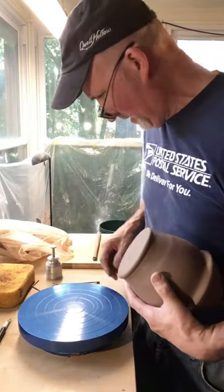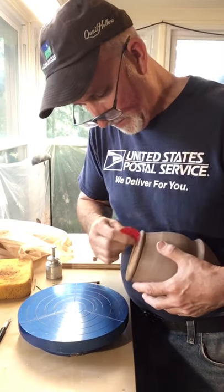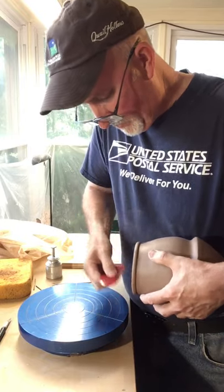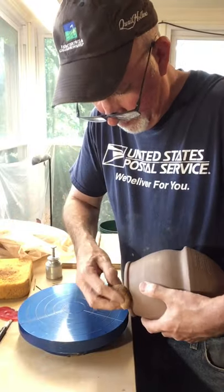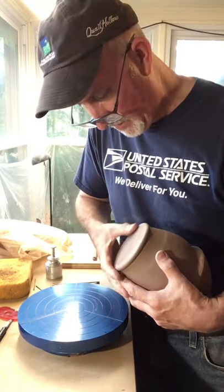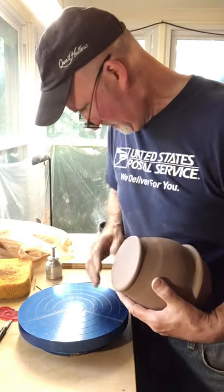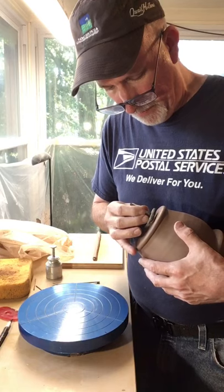I've got to finish my bottom and clean it up a little bit. I'm taking a red Mudworks clay tool — just a flexible rib — and I can clean up that bottom where I cut it off with the wire tool, then take a sponge and round off my foot. I want to push in any grog or sand that might scratch up someone's table.